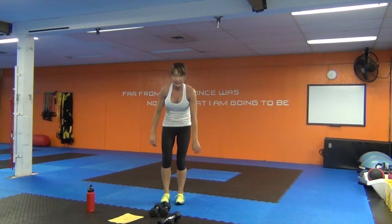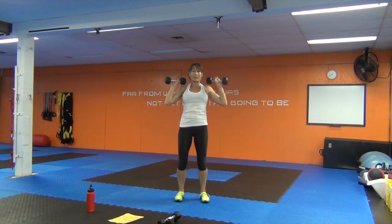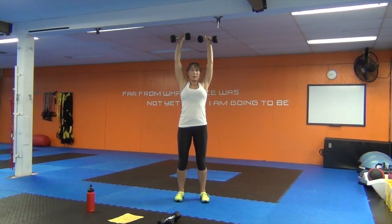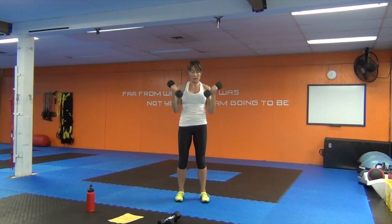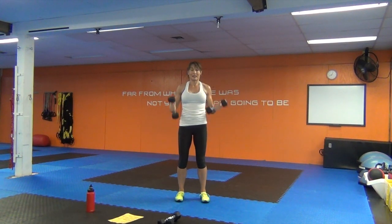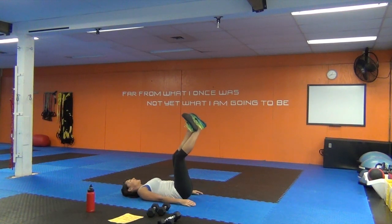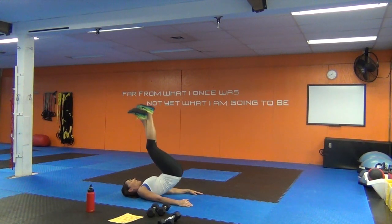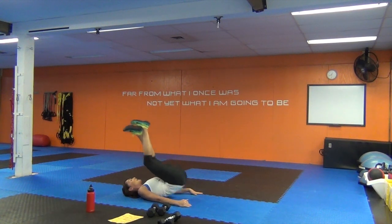Seven shoulder presses — get set up and go. Seven bicep curls — are you fully extending those arms? Check yourself. Seven reverse curls — cross the ankles the other way, roll that tailbone up using those abs. Six shoulder presses. Six bicep curls. Six reverse curls — use those abs.